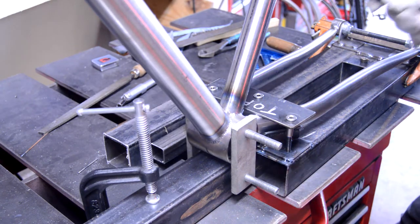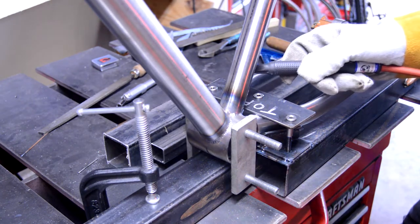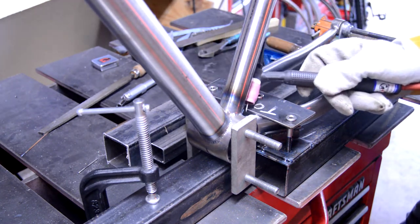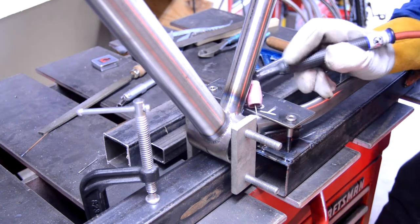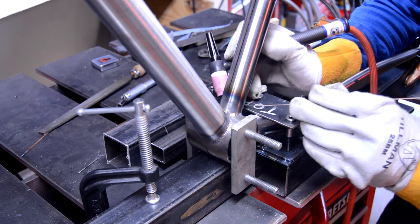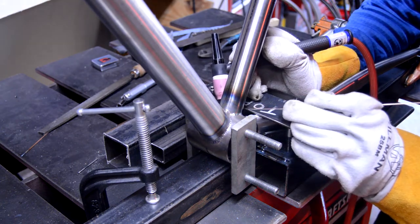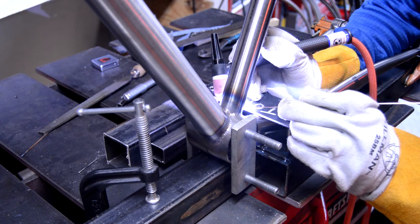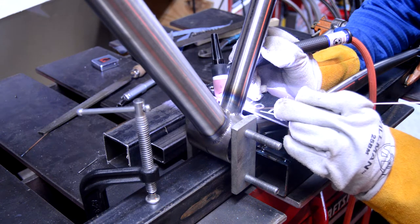It's a pretty tight little squeeze but I was able to get two tacks up on the tops, kind of squeezed in between there. Maybe in the future I may modify that top plate to get a little easier access.